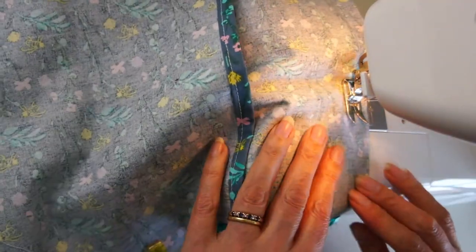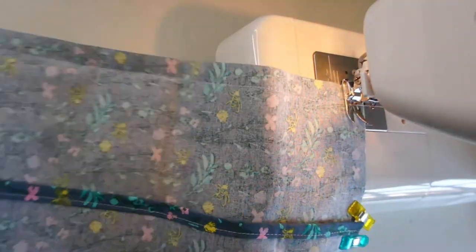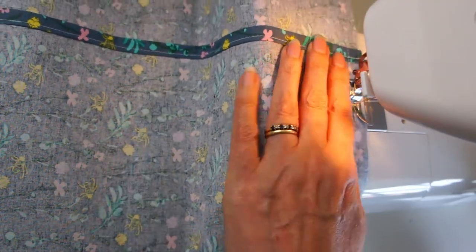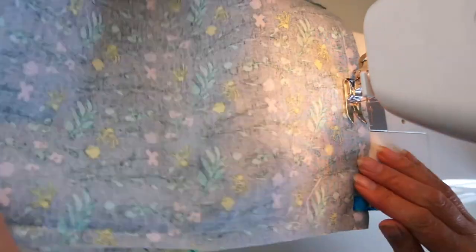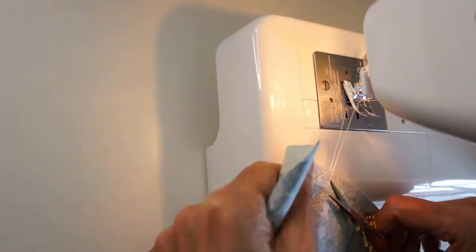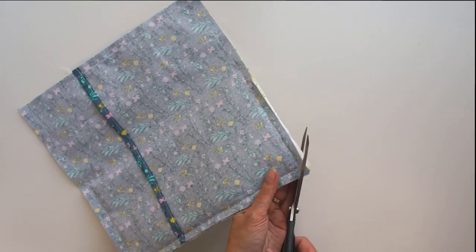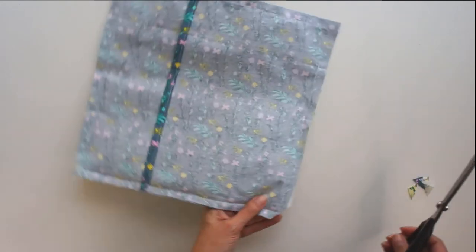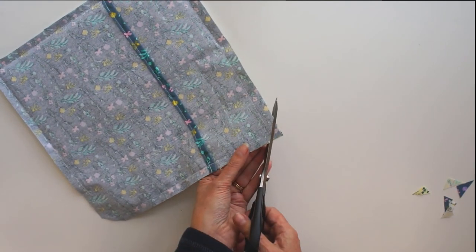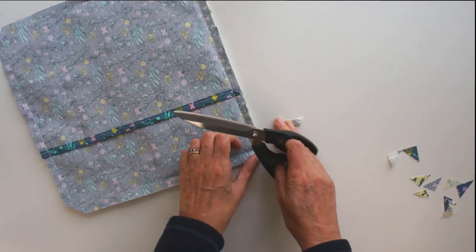At each corner, lift your foot with the needle in and pivot. On the top edge, find the doubled-over section and reverse over it again to make it nice and strong. Keep going to the last corner, pivot down, and make sure you sew over the stitches you started with. Before turning it out, cut your corners off carefully — don't cut any stitches, but cut close to them. This removes bulk and allows you to have nice sharp corners when you turn it out.